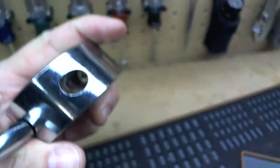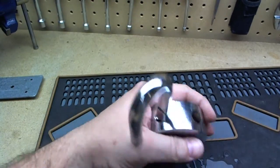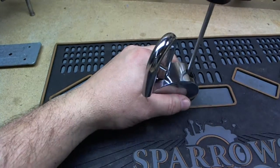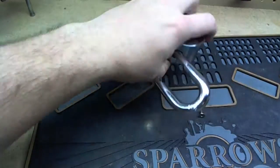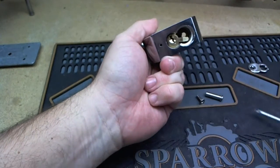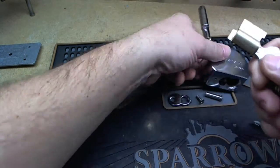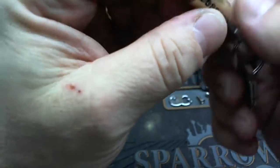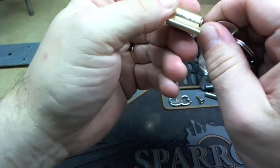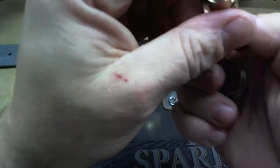Inside we have a Phillips head screw. I don't think this has any security pins at all — there's the pin, there's the retainer, there's the cylinder. It's drilled for six pins. It only turns one way, so it's going to have some kind of retainer in it, I'm guessing.